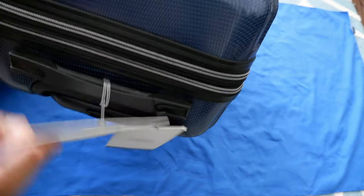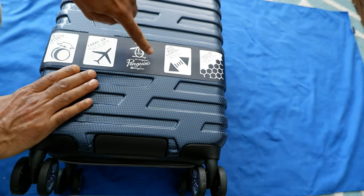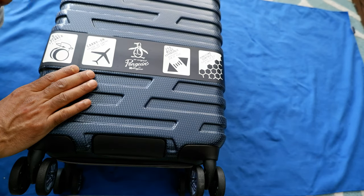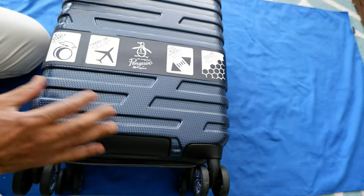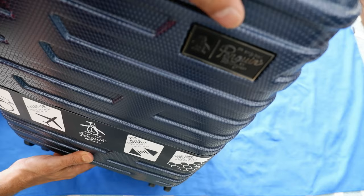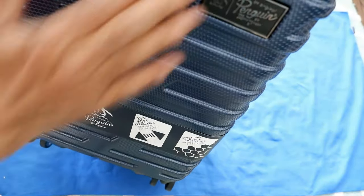It looks like they included an address tag right here — this is the luggage tag. It says 'hard case spinner collection' and is made by Penguin. I've never had their luggage before. It's carry-on friendly, 25 percent more expandable than regular size, has an eight-wheel spinner, and a honeycomb design. The branded logo is here but it's not very prominent, kind of hidden — I like that.